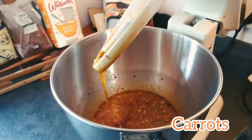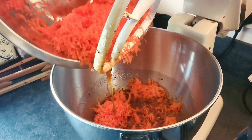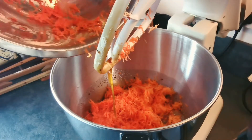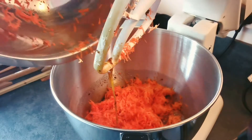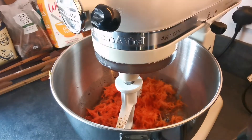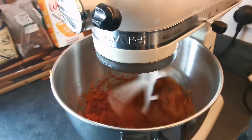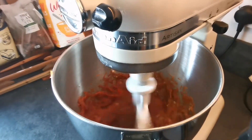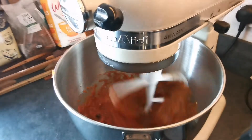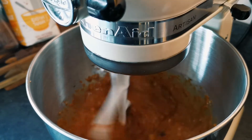Coming up next is the star of the show — our carrot. I'm just going to chuck the whole lot in there and get that mixing together. What you want to try and do is mix your wet ingredients as much as needed before you add your dry ingredients, because once the dry ingredients are in there you don't want to give it too much mixing — that makes the cake really tough. We want it to be light and airy, so do the majority of your mixing with the wet ingredients.